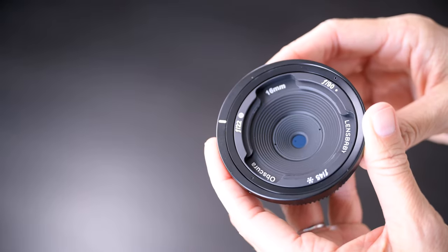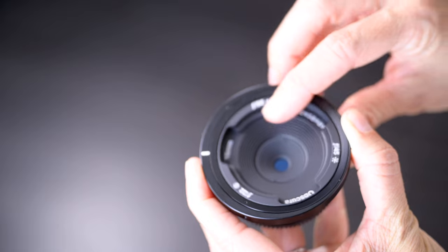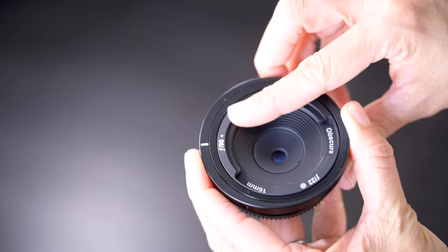It's not just the size of the pinhole that differs across the three options. At F90, you have a pinhole — one round hole. At F45, you have a pinhole sieve, which is one pinhole with smaller pinholes radiating out of it. And at F22, you have a zone plate, which is a pinhole with rings around it. By the way, the 50 millimeter versions of the Obscura have different apertures but the same configurations.